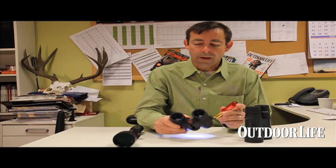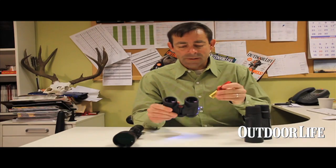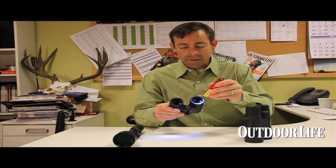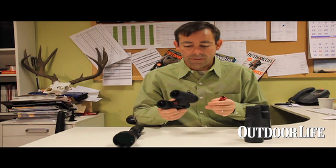What you want to do with it is two things. You want to check for coatings. Optics coatings are the color that you can see on the outside of the lens — a lot of times it will be green, sometimes blue, sometimes a little bit reddish. That coating minimizes glare and reflection for the incoming light. It makes light transmission better, so it makes the optic brighter.